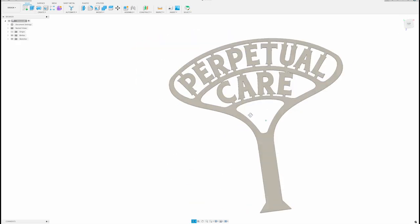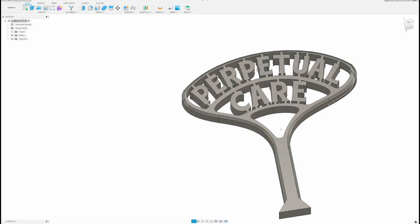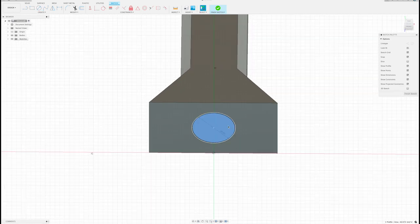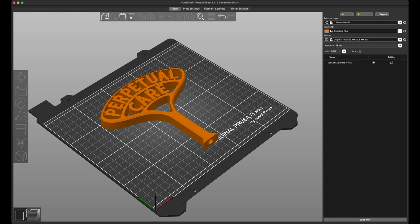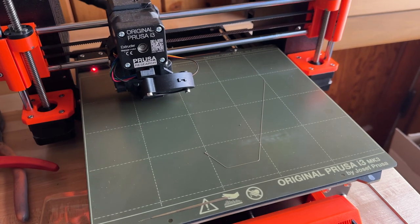With my drawing imported, I'll make a quick selection of the shape and extrude it about a half inch. Then I add a chamfer around the edges for a little added detail, as well as a quarter inch hole in the bottom that will allow me to insert a small dowel that will act as a ground spike. The last thing I need to do is save the file, prepare it for print in my 3D slicer program, and get it onto my printer.